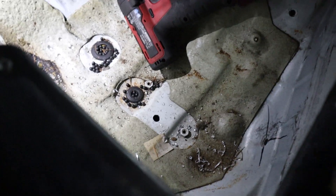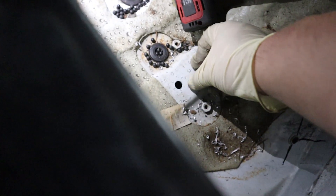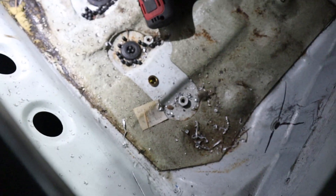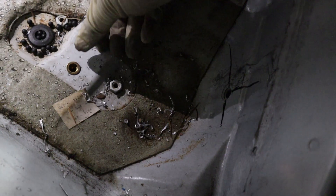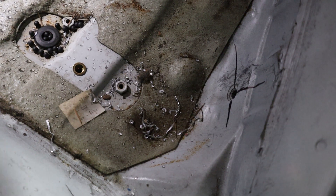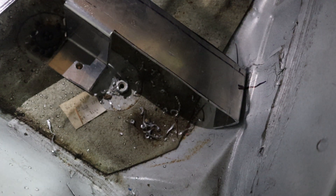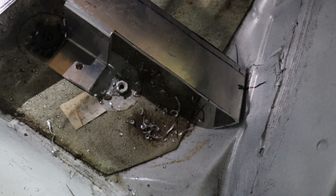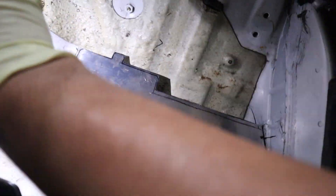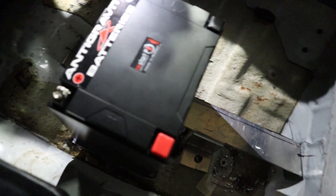Got our hole drilled, so now we can insert our little M8 nut-cert in there. That slides in and we use the tool to suck it in and get it installed — a perfect nice threaded hole. It lines up exactly with the hole in our mount. I can bolt this down and we'll be on our way. There she is all bolted down — she's sturdy. I can put pretty much all my weight on it, and of course the weight of the battery doesn't do anything.